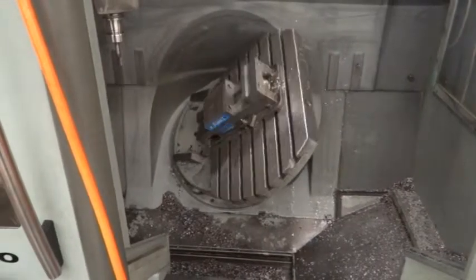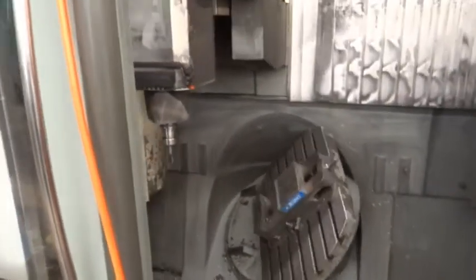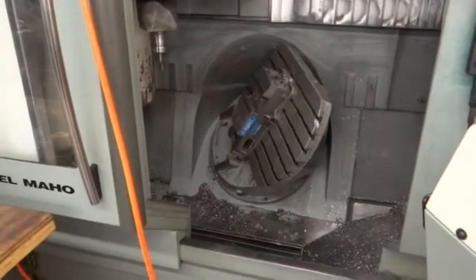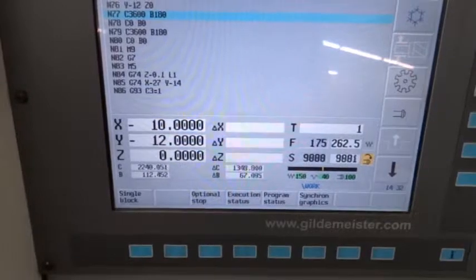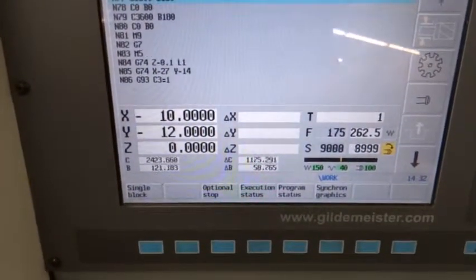You can hit five sides of a block with one workpiece clamping. As you can see here on the control, now we're running at 9,000 RPM, and the B and C axis — you can see that they're moving there.